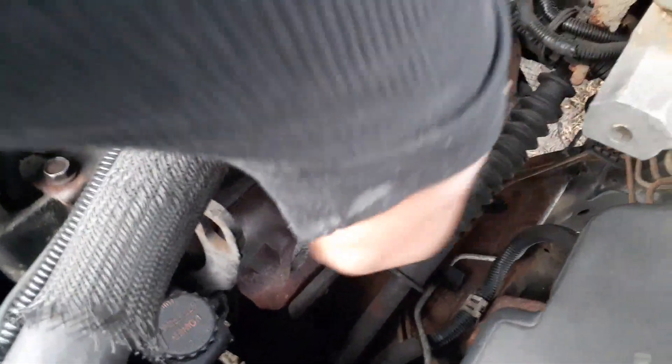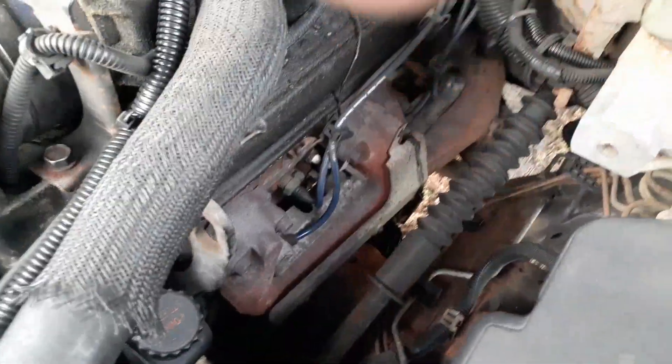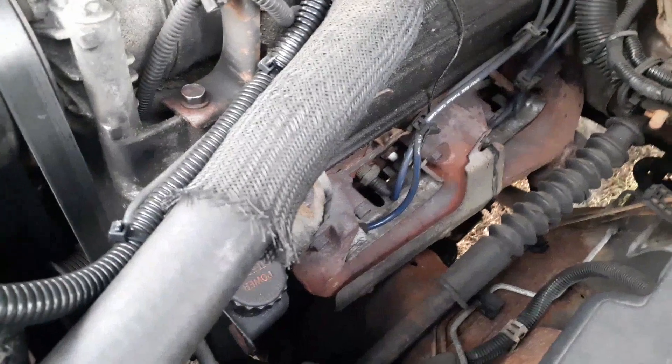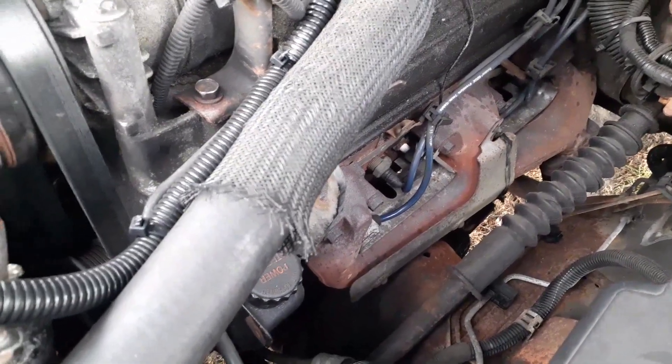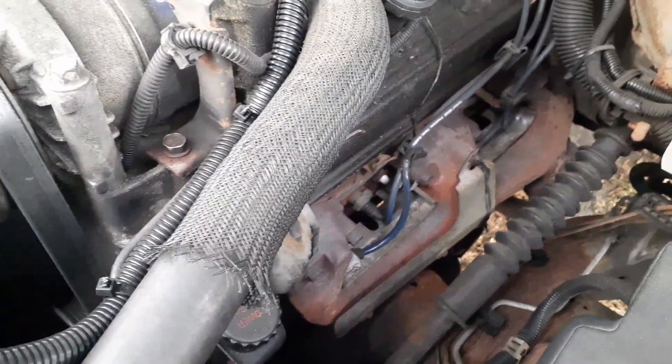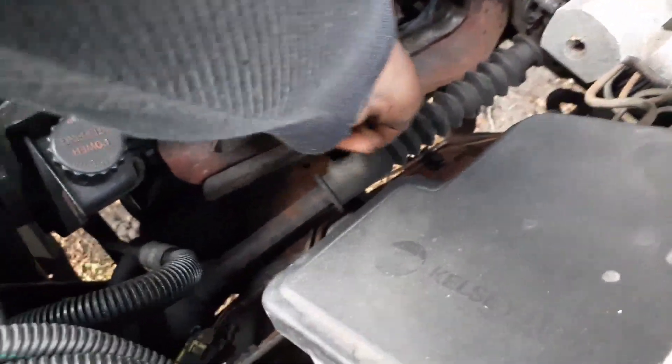Cylinder one is going to be the first plug up front on the driver side, connected to the distributor cap. Today I'm going to check out the spark plug first, and then I'm going to check out the wire.